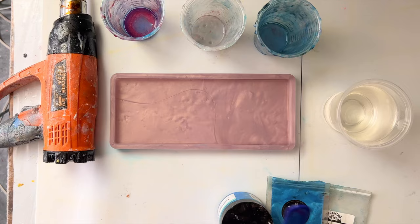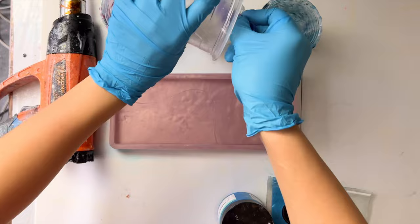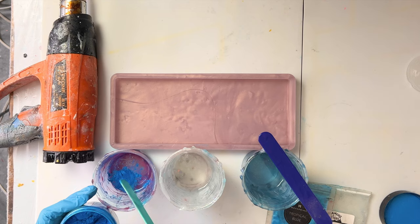The blue pigments we're using are Unicone Arts Morocco Blue and May Springs Tropical Blue. We will be creating my fantasy ocean design with glitters as the sand — these glitters are not available for purchase anymore and I unfortunately haven't been able to find anything else like this. Those are the materials that we are using. I mixed up the resin needed in one batch and now we are separating them into different cups for the different colors we need. Mix the pigments and glitter into the resin and then pour the ocean design.